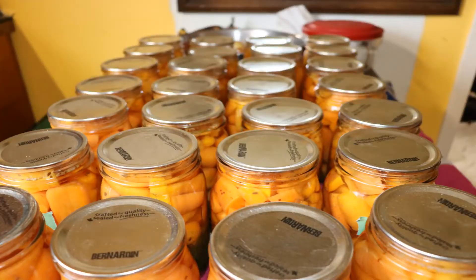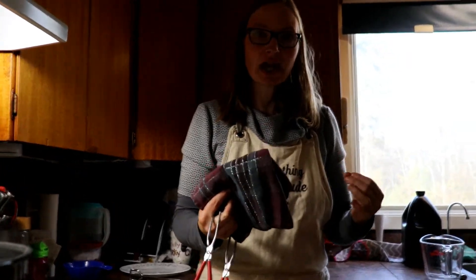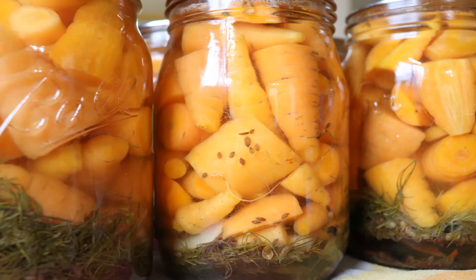There you have it — wonderful canned carrots, all done! You'll have to wait a month to enjoy them because it's important that the carrots have time to mingle with the brine. Wait a month, pop the lid open, and enjoy wonderful crunchy canned carrots. Thanks so much for watching this video — I'll see you on the next one.